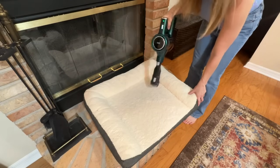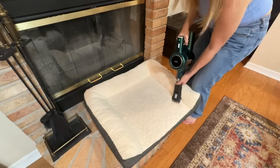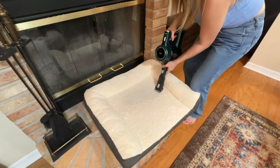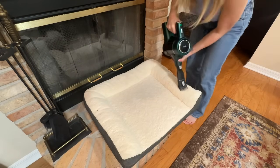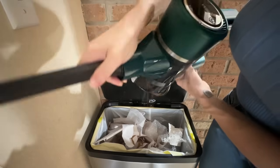It also comes with an upholstery tool that is highly adjustable — it has a brush part you can pop down for higher suction or pop up for a gentler brush touch. I love to use this on my pet beds especially — it gets all that pet dander and hair out. That's super important to keep your pets healthy and happy, and also everyone else in the house if there are allergy concerns.